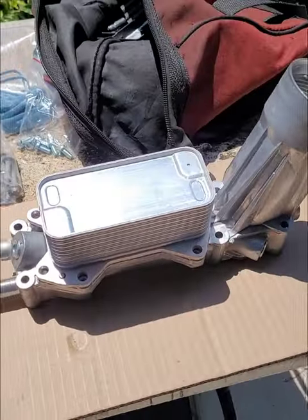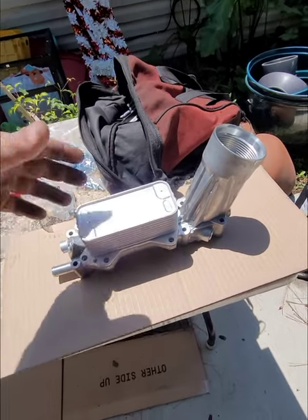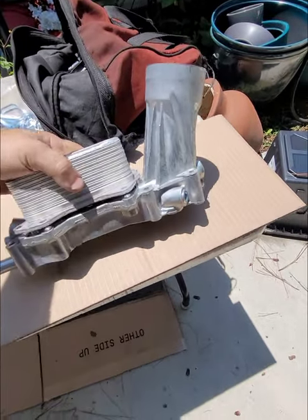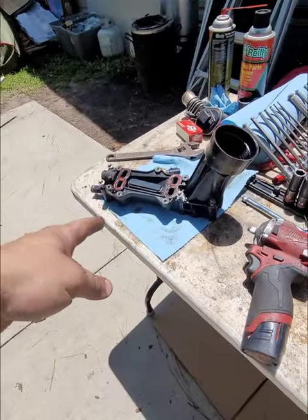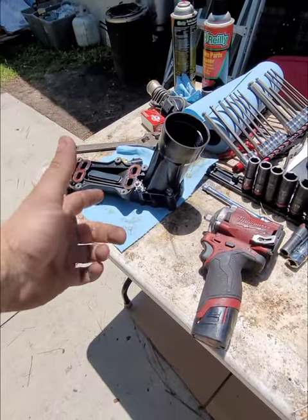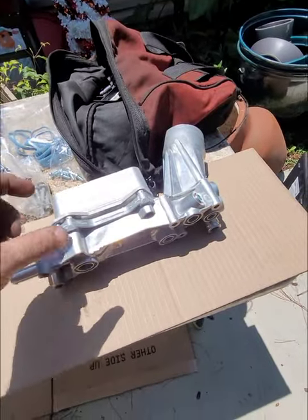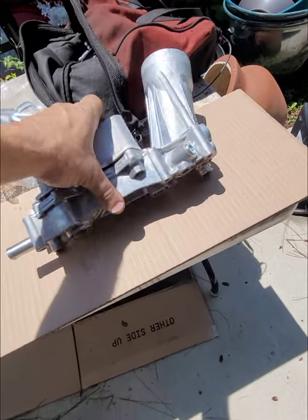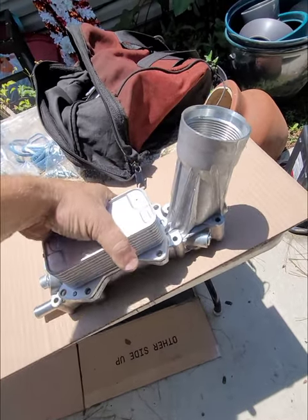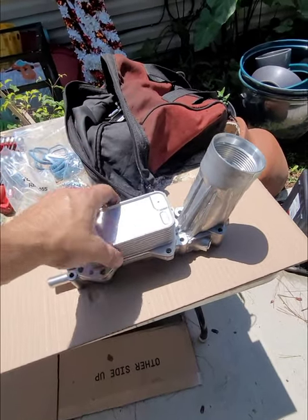Alright, we've got the replacement one. This is an aftermarket all-aluminum unit, and I highly recommend going this route versus the plastic factory one. You can get it on Amazon or from a local parts store — I got this one from O'Reilly's.